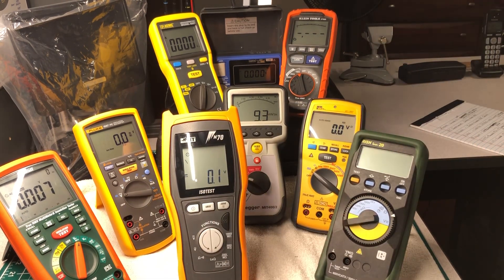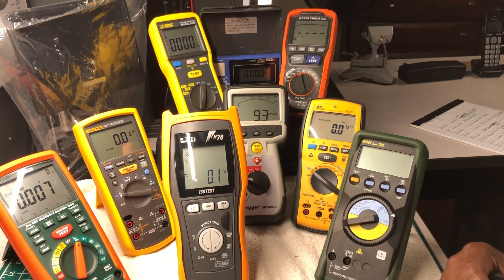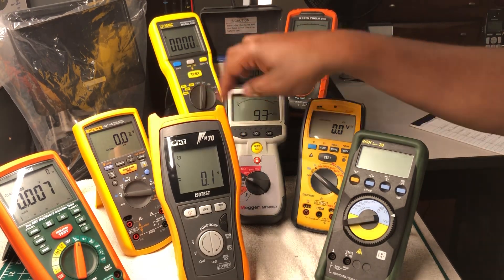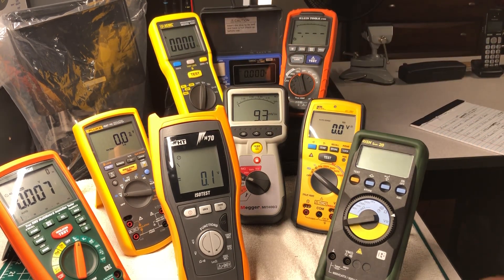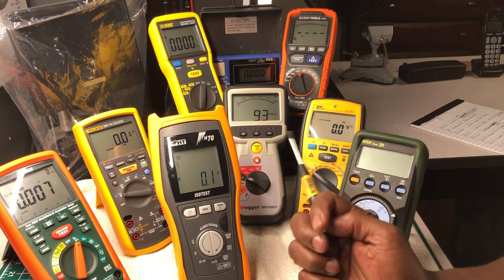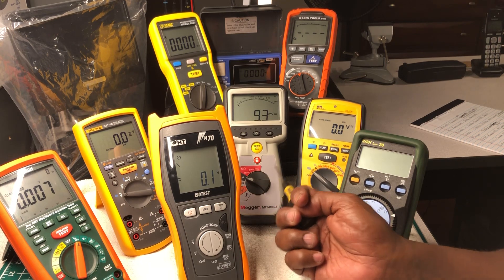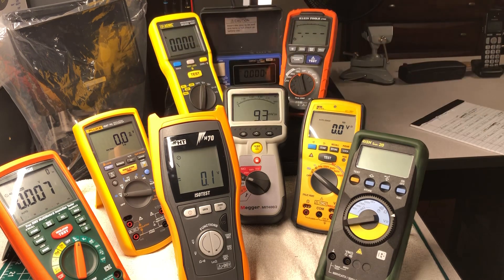Next is Megger. Megger was founded in 1889 in Britain. This is their version of the insulation tester slash multimeter. It doesn't have as many multimeter functions as some of the others, but it has the basics: AC/DC voltage, ohms, continuity. It goes from 125 volts up to 1000 volts. The model number is MIT400/2.